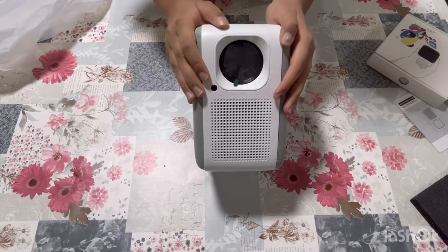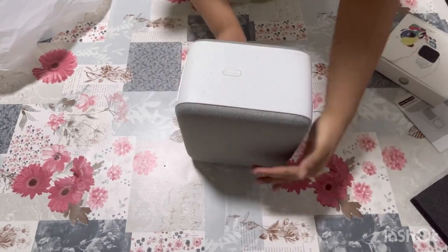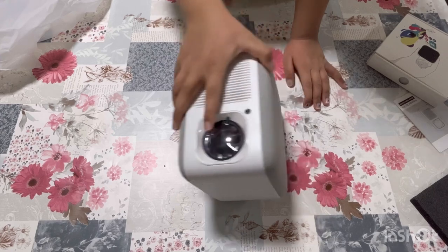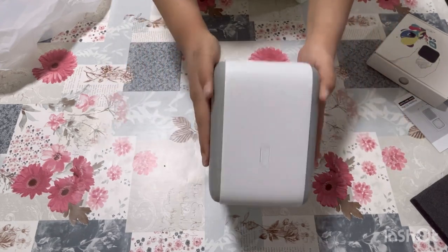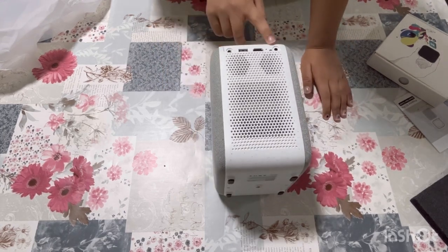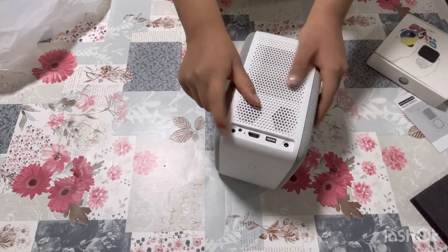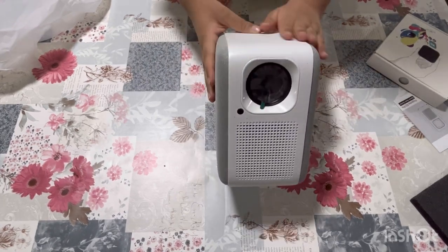This is the E2 Pro Projector — it's very beautiful. You can see it on the front. I assumed that the speaker has a button for on and off on the back side. On the back side there is HDMI, HDMI, and a headphone jack. This is the E2 Pro Projector — it looks nice, sleek, and modern.